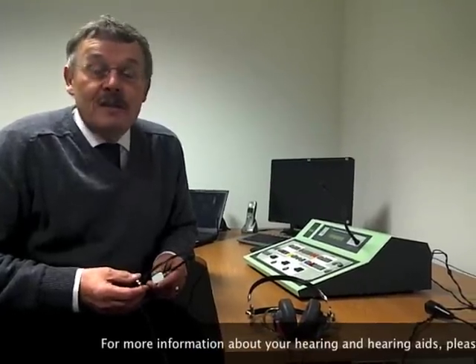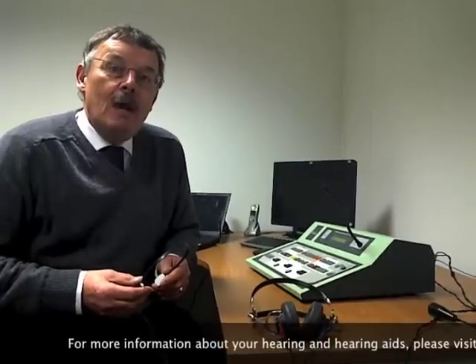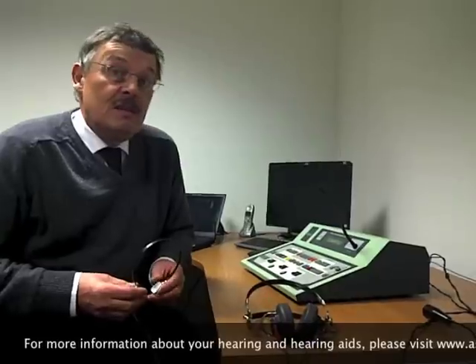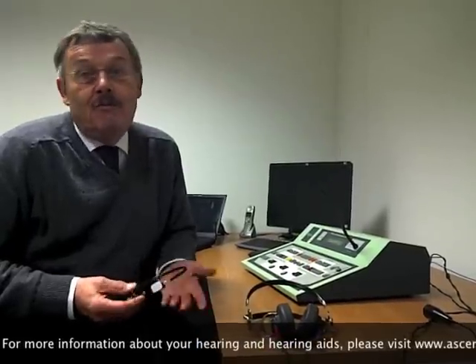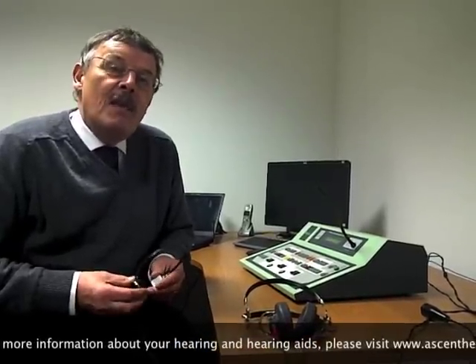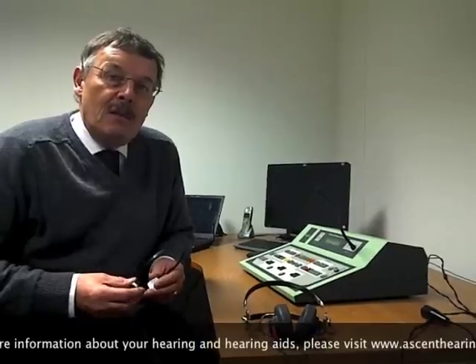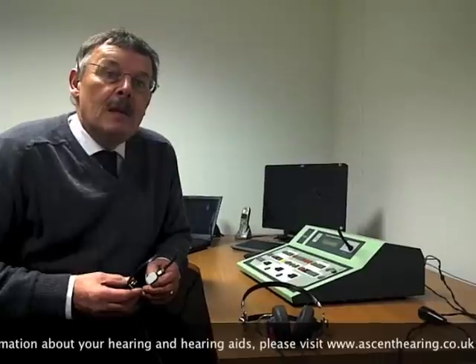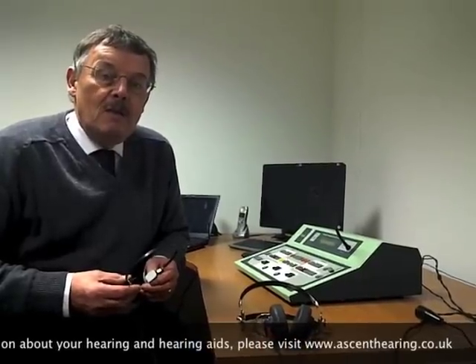Audiologists know this, and when they are figuring out the hearing loss in the right ear, or the hearing loss in the left ear, or the hearing loss in both ears, they are aware that there are occasions when the signals being presented are not coming from the ear that they wish to test.